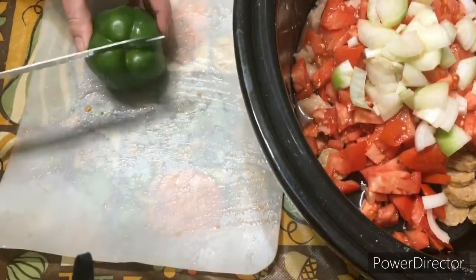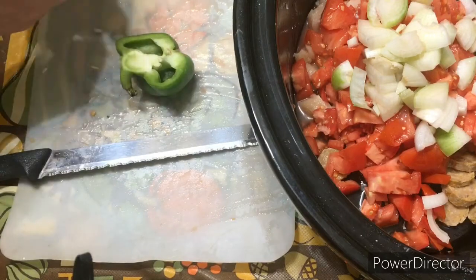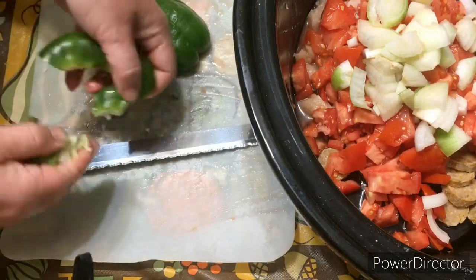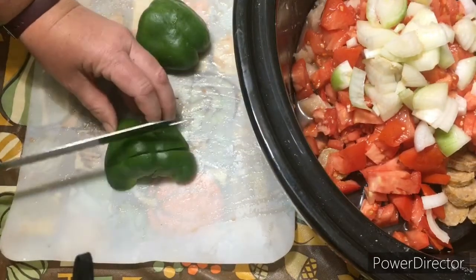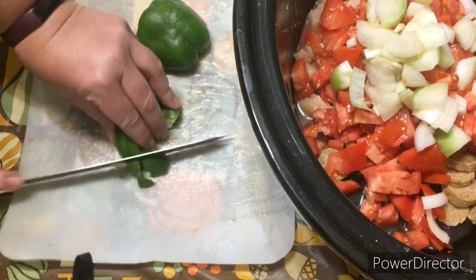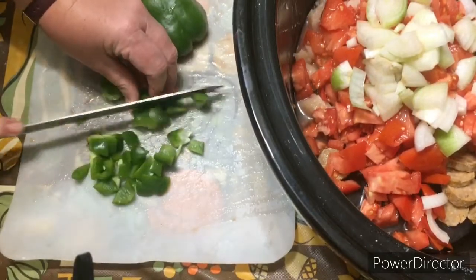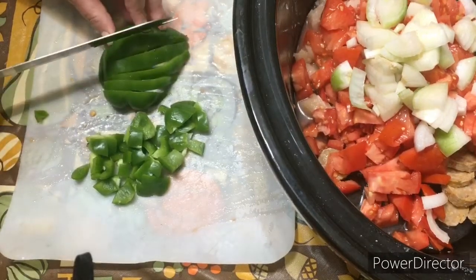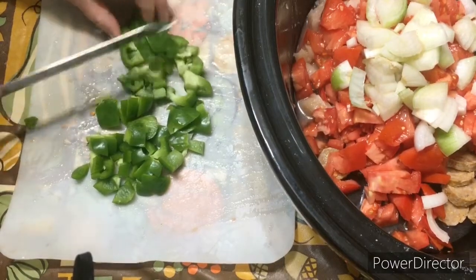It says to use a red pepper, but I don't have one, so I'm just going to use this one that came from my garden. We got peppers this year, but they're really small. I don't think it really matters — it doesn't have to be red. It might be better if it was red, but I don't have red, so I'm just going to do green and it'll be just fine. And then at the very end, I'm going to throw in some okra because I think all gumbo should have okra.